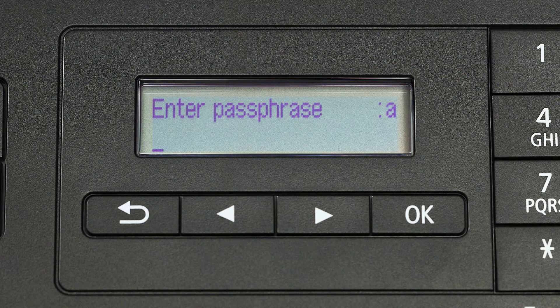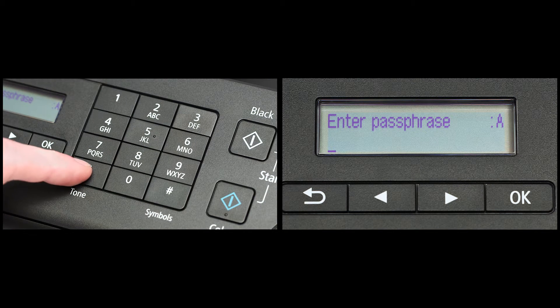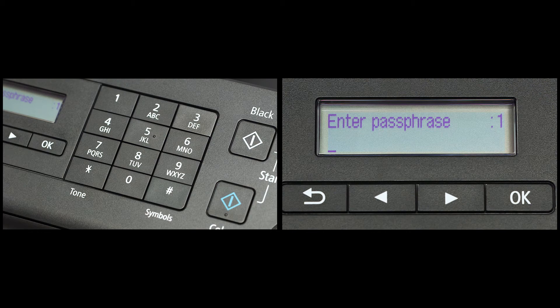Now you will enter your passphrase, also known as an access key or Wi-Fi network password. The printer screen is case sensitive. In the upper right corner of the printer screen, you will see a lower case A, an upper case A, or the number 1. Pressing the star key under number 7 on the phone pad will change between lower case, uppercase, and numbers.